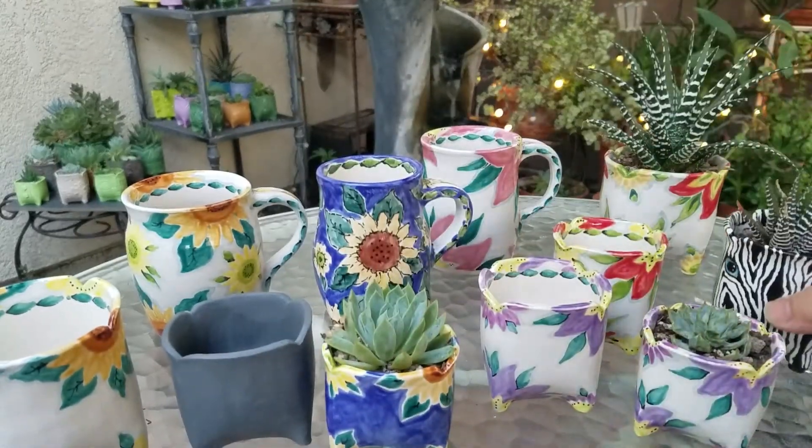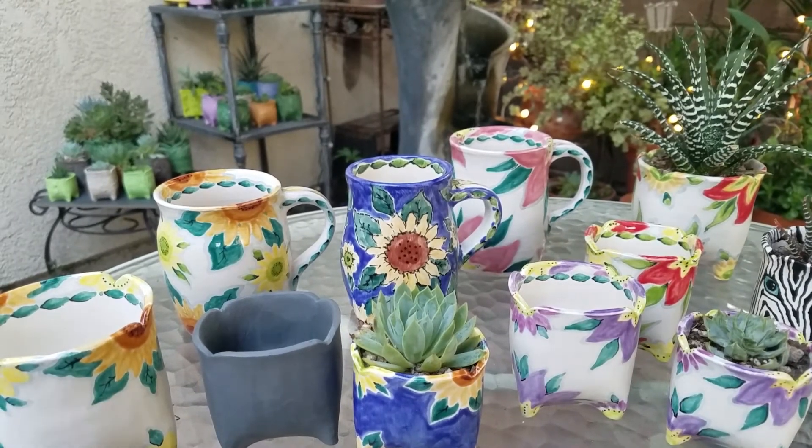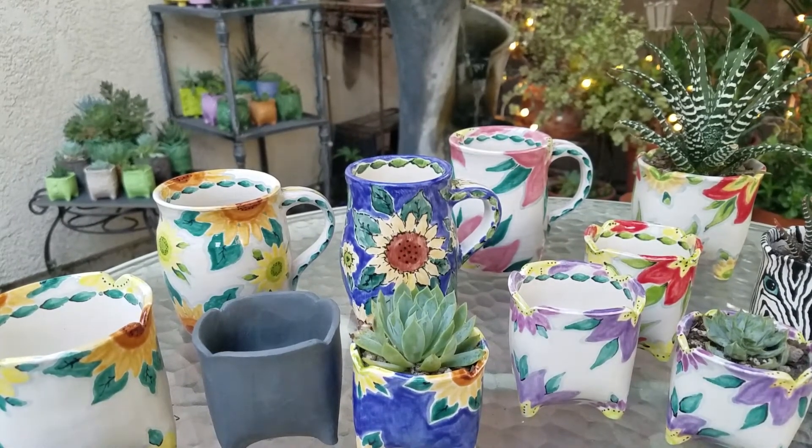So anyway, glad you could join me hanging out with my pots in the time of the pandemic. Hope to have you join me again soon. Got to go back to the studio now and make some more.